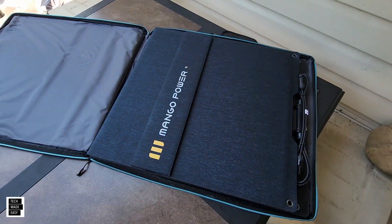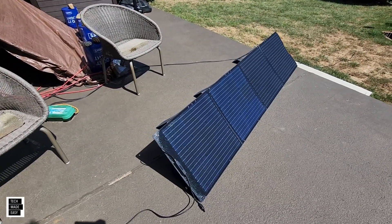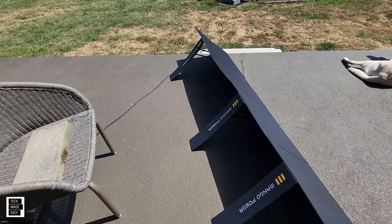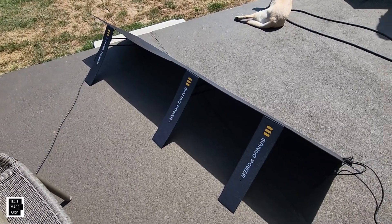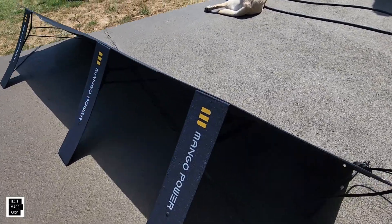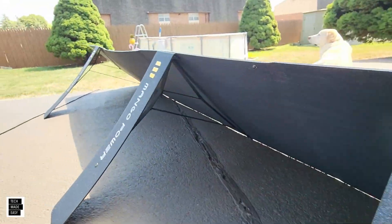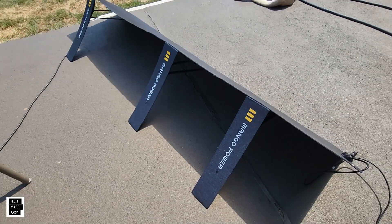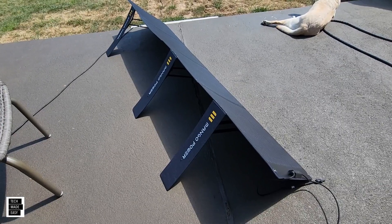These are set up now and there are actually three kickstands — not two but three — out as far as they can go. These are strong, stiff kickstands with straps, as you can see. The straps won't let you go any further than that, but these kickstands are actually pretty stiff and nice and strong, so I do like this.